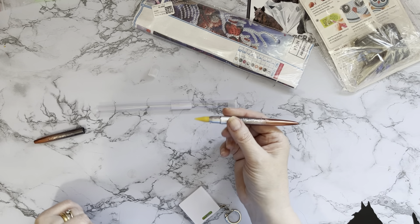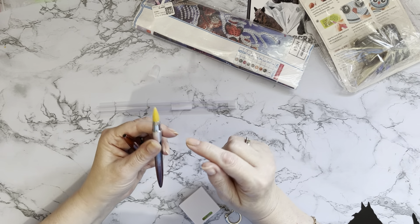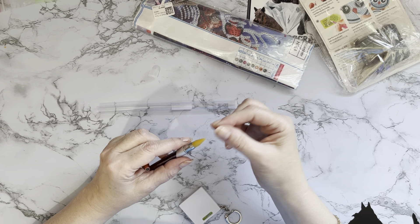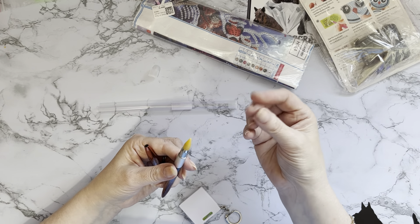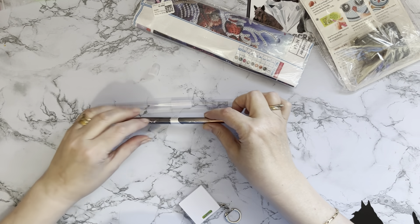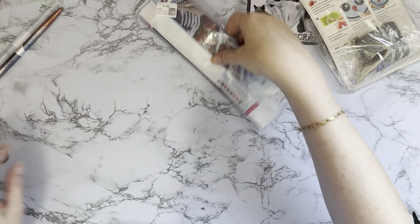That pen was two dollars ninety-nine. I haven't seen one quite like this before — similar things, yes, but this has a more waxy type feel to it. The ones with replaceable ends tend to have more of a plasticky feel, but this is more waxy. We'll have a go picking up some gems with it in a second.